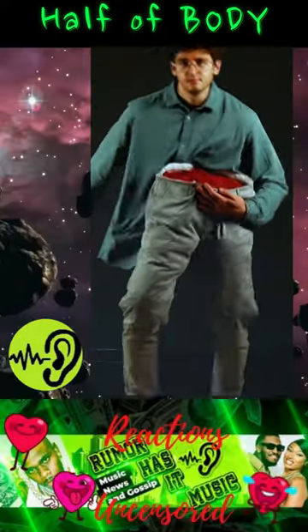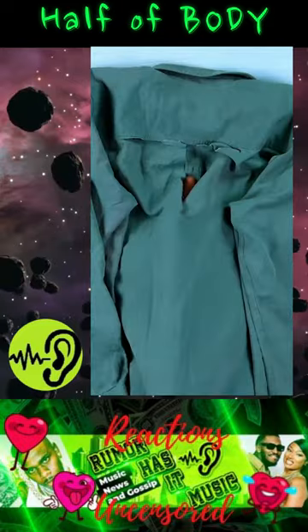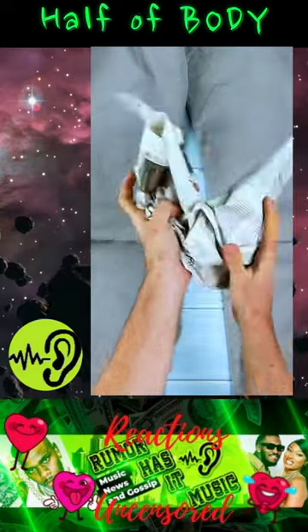Hello and welcome back to the room. We're going to show you how to make a half a body costume for Halloween. Check this guy.